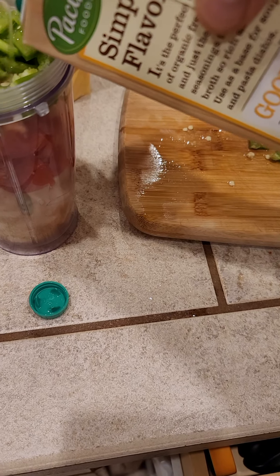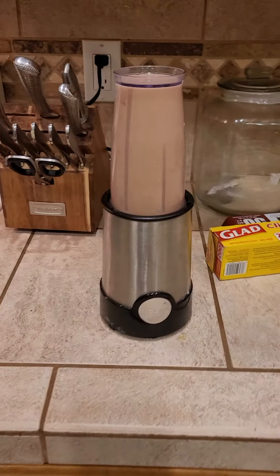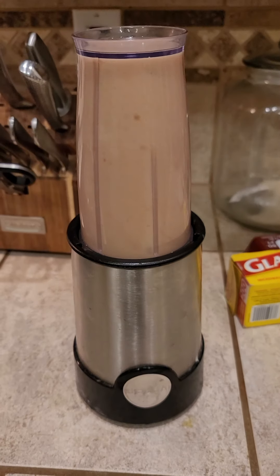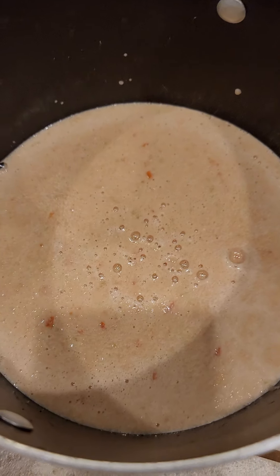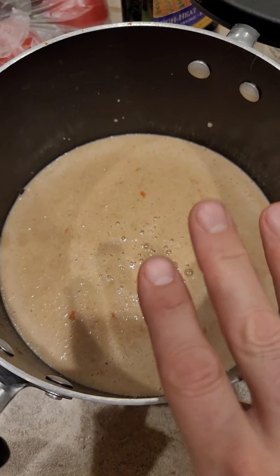Just use the magic bullet. I'm going to blend it up and throw it into this pot. Basically, it looks like this, but it's going to come out to a very rich, greenish-red sauce. You'll see when it's done.